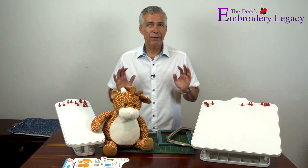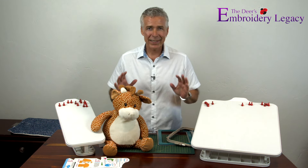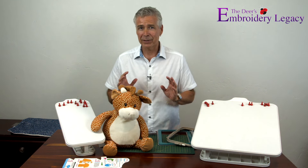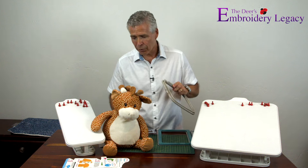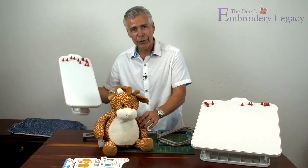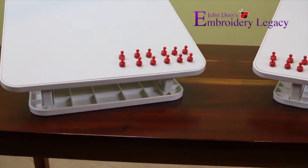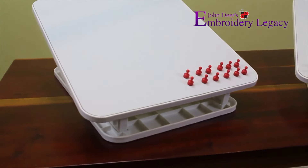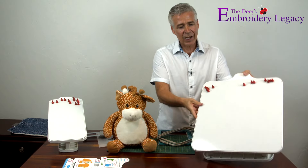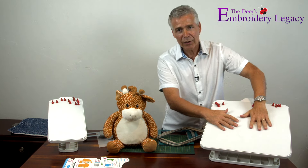One of our favorite accessories is the Echidna Hooping Station. These are incredible because they can be used with any brand of machine, in any hoop style — whether magnetic, regular, or commercial. There are two different units: one is for onesies and things like EB bears, with another side for sleeves or smaller items, and the other unit is for adult, ladies, and youth sizes.